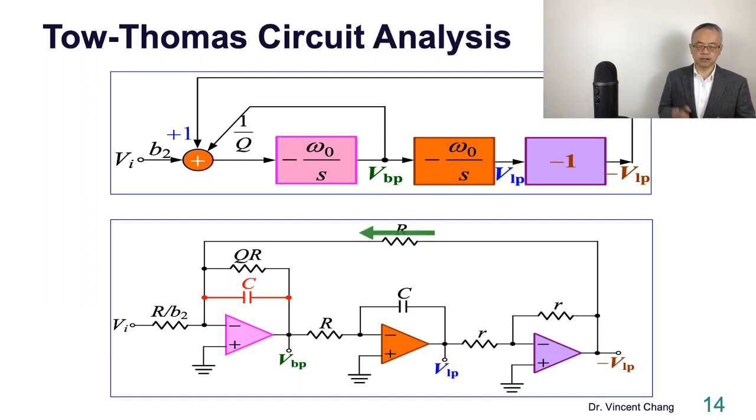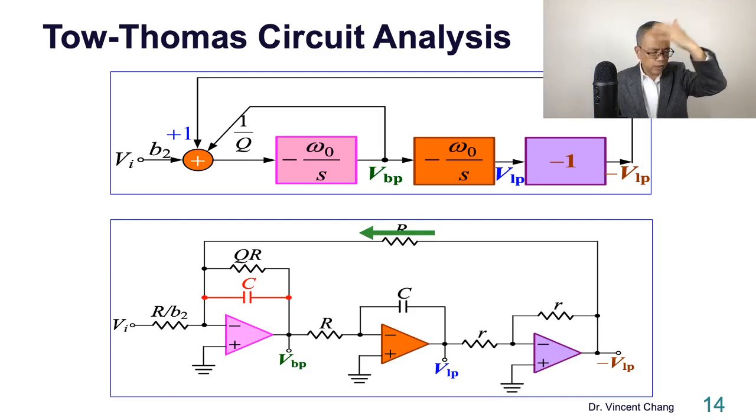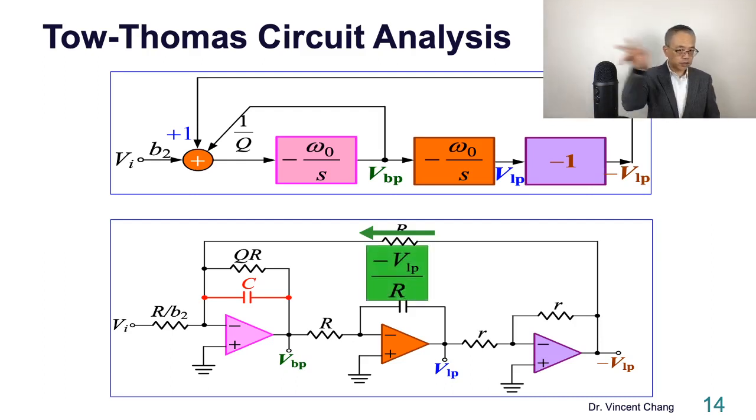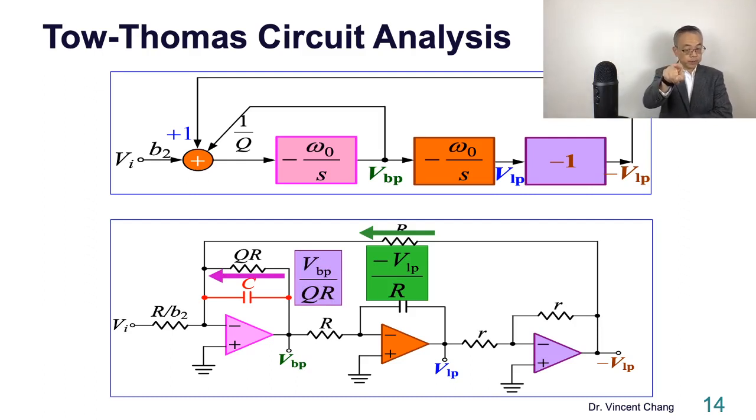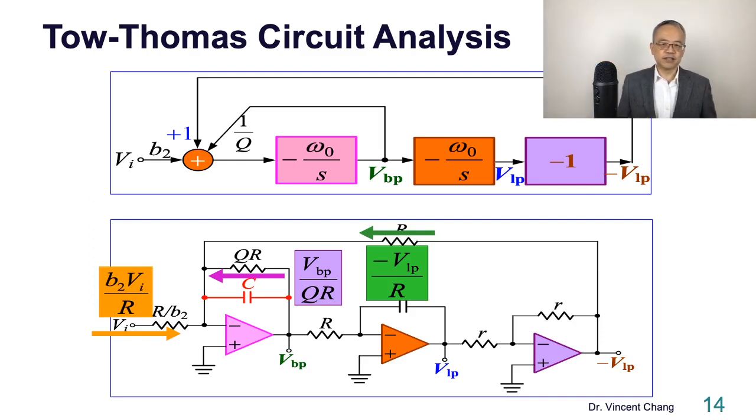Let me derive and analyze what I'm thinking. When I talk about R, Q·R, and R/B2, I'm going through some derivation in my mind — I'm sharing my thinking process with you. For example, looking at resistor R: current equals voltage over R (with virtual ground). VLP divided by R gives one current. VLP divided by Q·R gives the next current — Q becomes the denominator. The input through R/B2 brings B2 up to the numerator. So we have weighted currents: 1, 1/Q, and B2 times VI. We add these currents together.